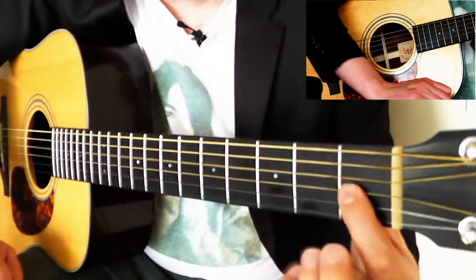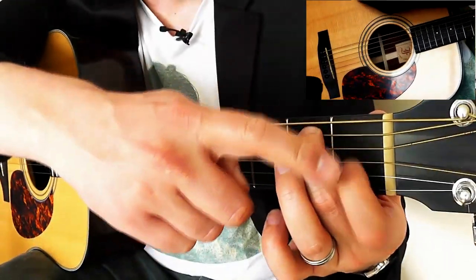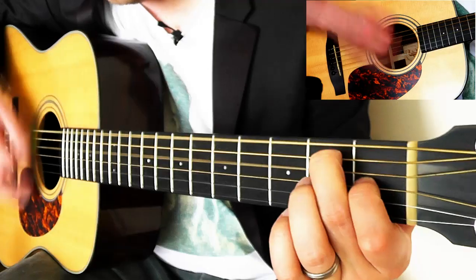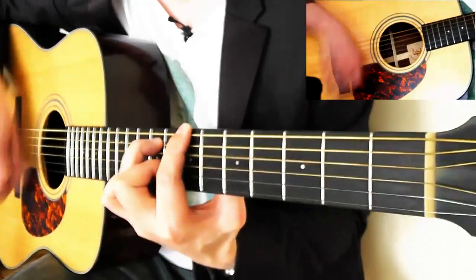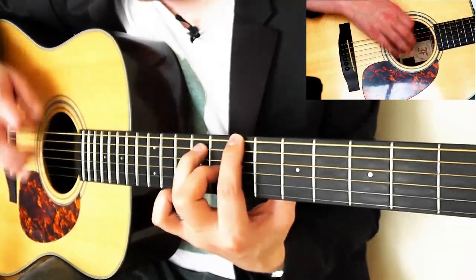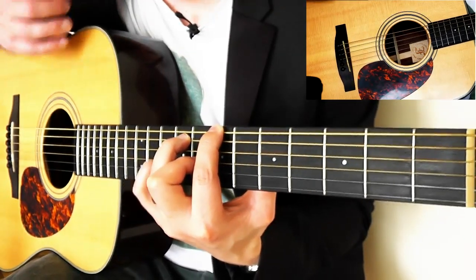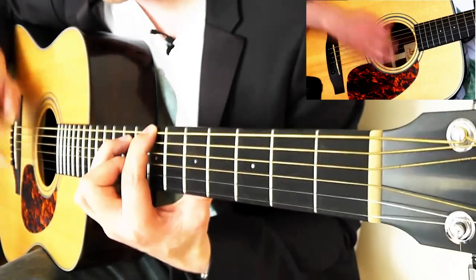Then we go to an E major 7. If you know how to make an E, just lift up your ring finger. If not, put your index finger on the first fret on the G string and your middle finger on the second fret on the A string — the strings are E, A, D, G, B, E. Play four on the E major 7, then back up to the first chord, the B. Put the pinky down, then lift it up on the upstroke. That's when it goes back — pinky down, then go down, up, lifting the pinky to reveal the chord.